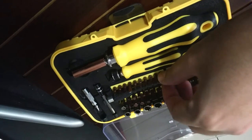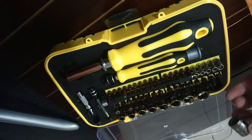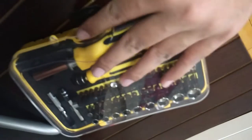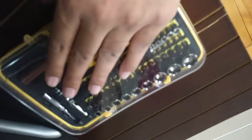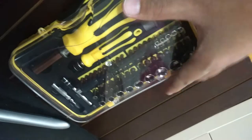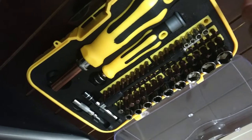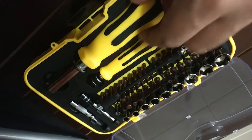So that was a quick look at the precision toolkit. The product comes in a nice case so you don't lose anything, and it has a magnetic feature so that it's easy to use — it will attach to the screwdrivers quite well.